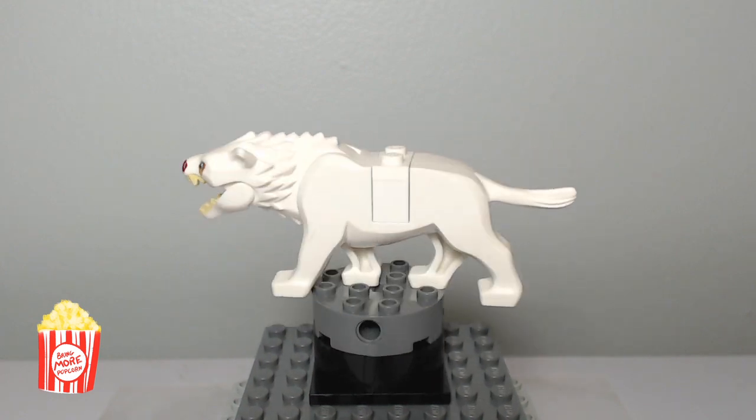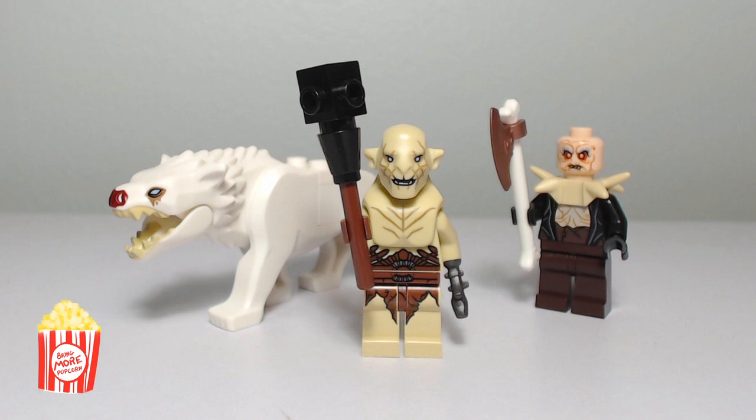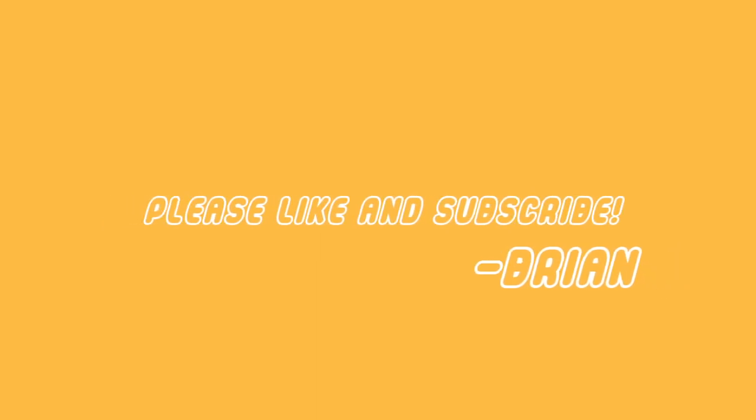He's a must-own for any Lego Hobbit fan. Thanks for watching guys — please like, subscribe, and comment. I've got more minifigure close-ups on the way, as well as more custom minifigure videos and some Lego stop motion shorts in the future. I'm Brian from Bring More Popcorn Productions. See you next time.